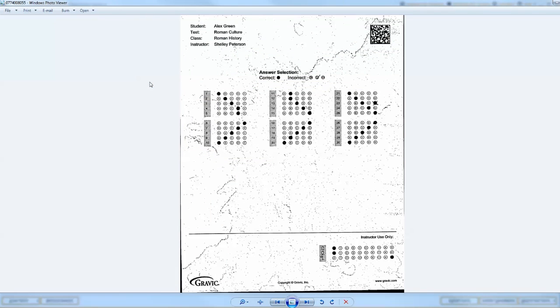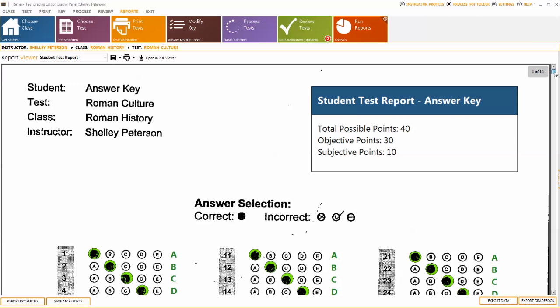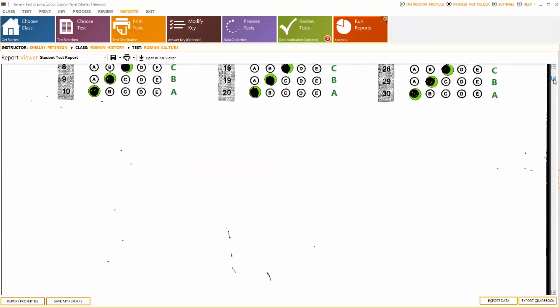You can see just how well Remark Test Grading Edition handled the stains by generating the student test report simply by clicking the Run Reports tile. As you can see, Remark Test Grading Edition was able to read these forms as if the stain was never there.